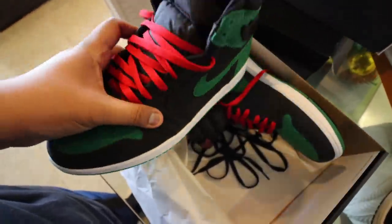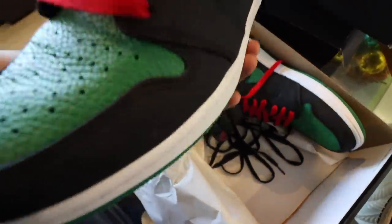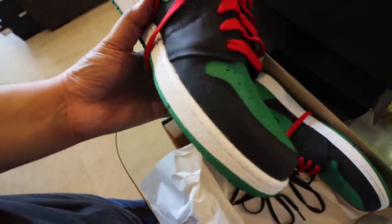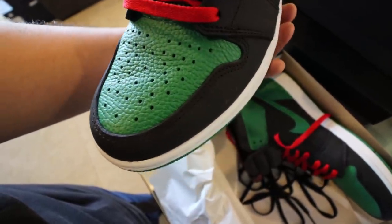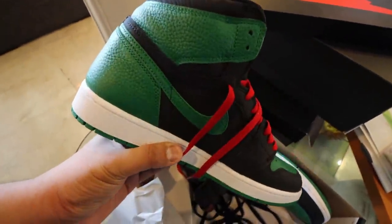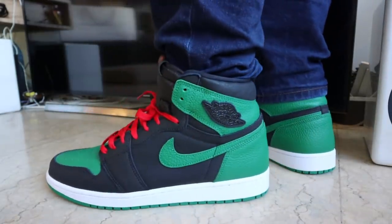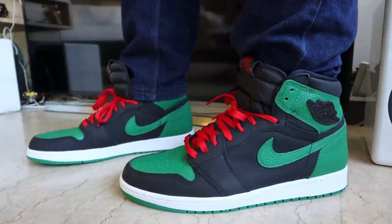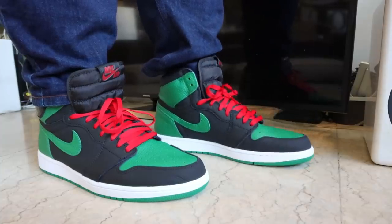Apart from that, it's your typical Jordan 1. You have the midsole color in green, green outsole, the tongue with the Nike Air logo, and the pebble leather toe box which is resistant to creasing — which is what a lot of people don't like. I actually wore this heavily for a day and thought the creases would be much worse than what we have right here. Now this is what it looks like with the red laces.